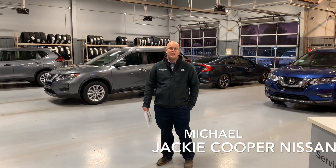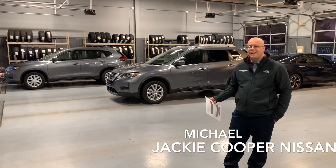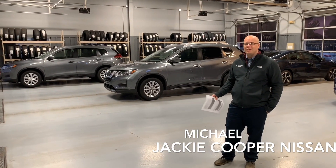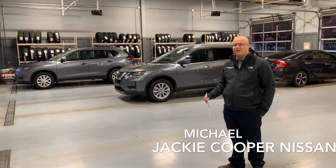Hey guys, this is Michael with Jackie Cooper. Today we're going to be going over the 2019 Rogue. I know that there are a ton of videos out there on this, so I wanted to try to do something a little bit more specific.